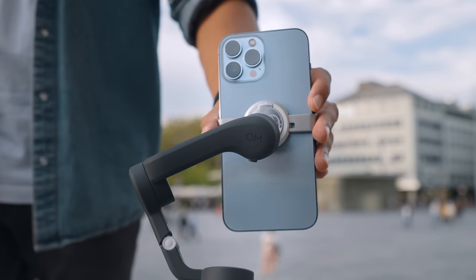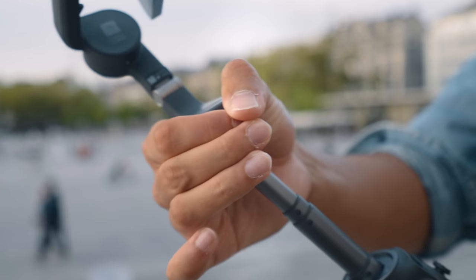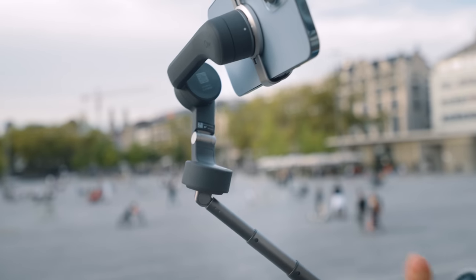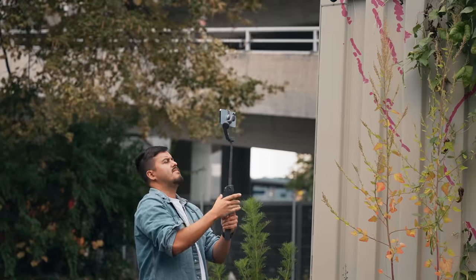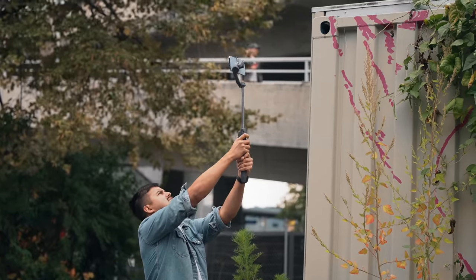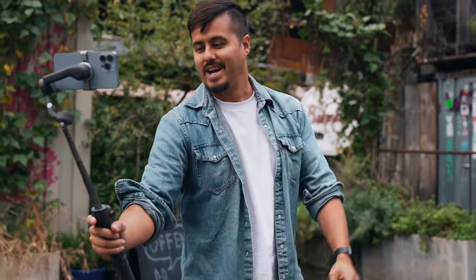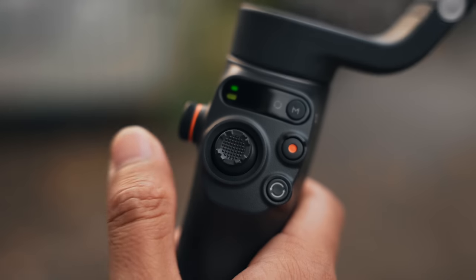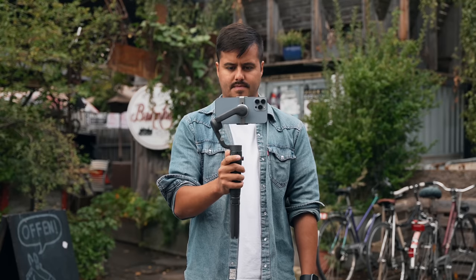The magnetic clamp itself is such a game changer — I think all gimbals should have it as it helps for a quick setup. The extension pole extends up to 215 millimeters, which I enjoy using more and more as it expands the possibilities of what shots I can get. I find this especially useful for high and low-angled shots. For vloggers, this is a must, as you can be further away from the camera to fit more in the frame. The folding design has stayed similar, but this time when folding the gimbal, the top part clicks and locks in place, which is a nice addition. The joystick has also been upgraded for better and more precise movement control.